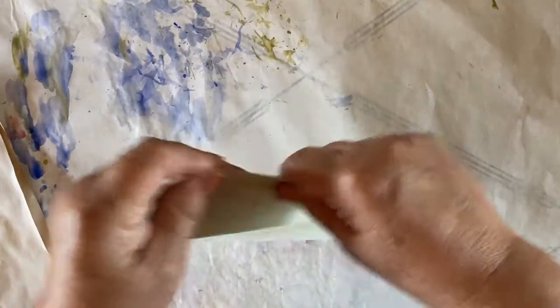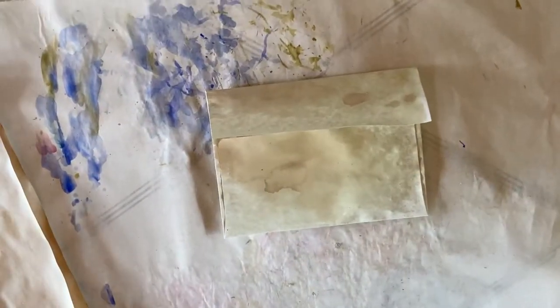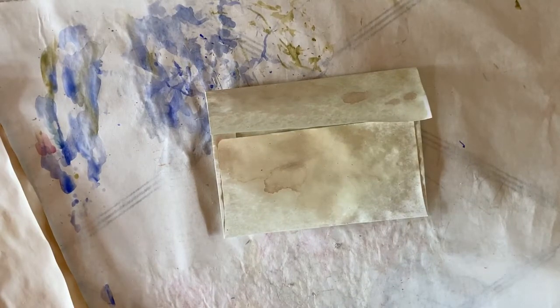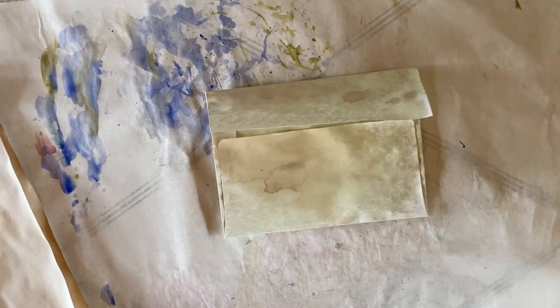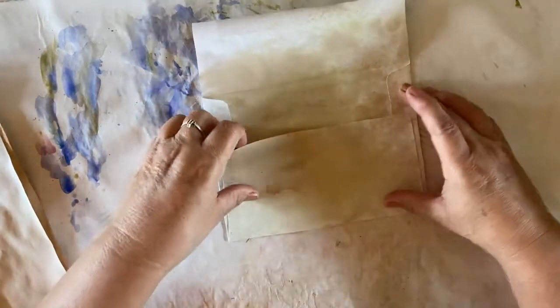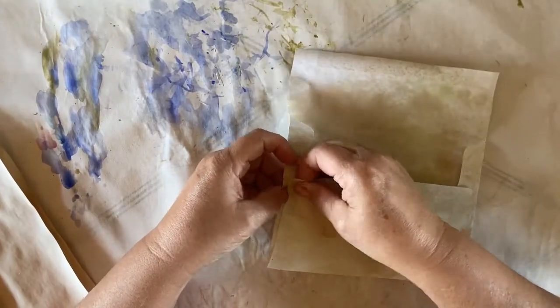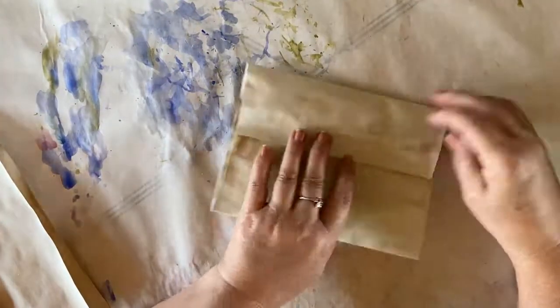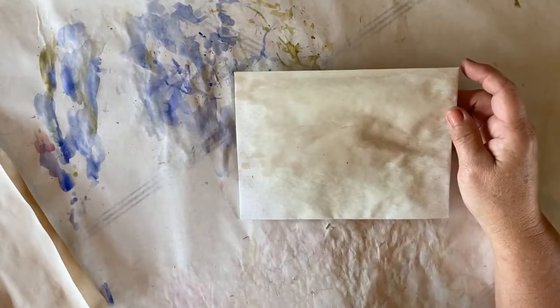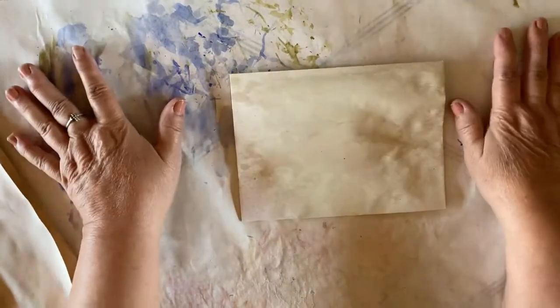So let's get started. First off, we have just a plain envelope. You can use whatever size envelope that you want to use for this project. Everything will just be sized up or down according to the size of your envelope. The first thing I'm going to do is take the envelope and spray it with some ink.